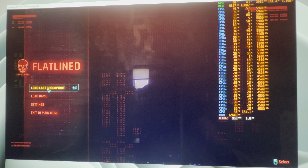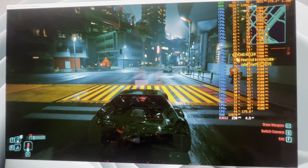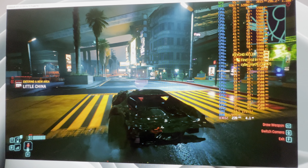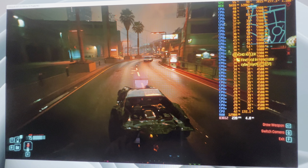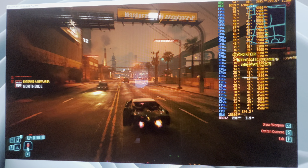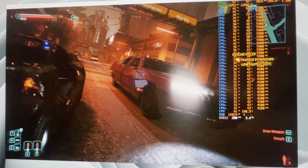I don't play Cyberpunk much but I've started recently. They've done a lot of updates to this game and I'm very impressed — they fixed so many things, like police actually chasing you now. Anyway, I just wanted to show how strong this 4080 Super is: 1080p Ultra, ray tracing, DLSS quality, frame gen on — this thing is just obliteration mode, absolutely killing it.